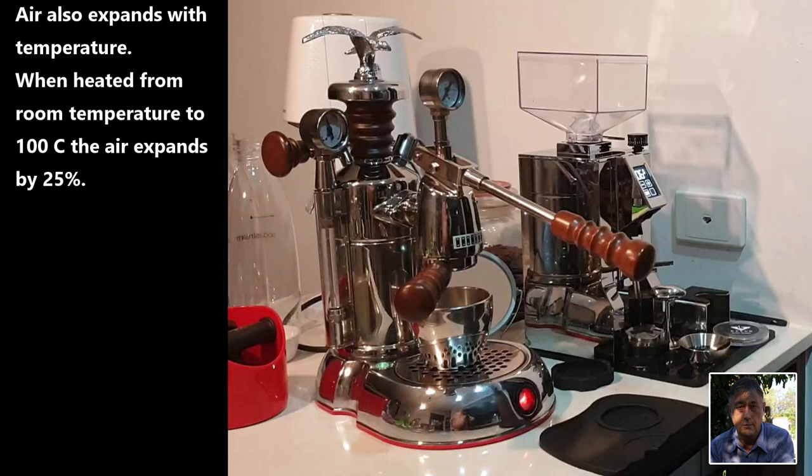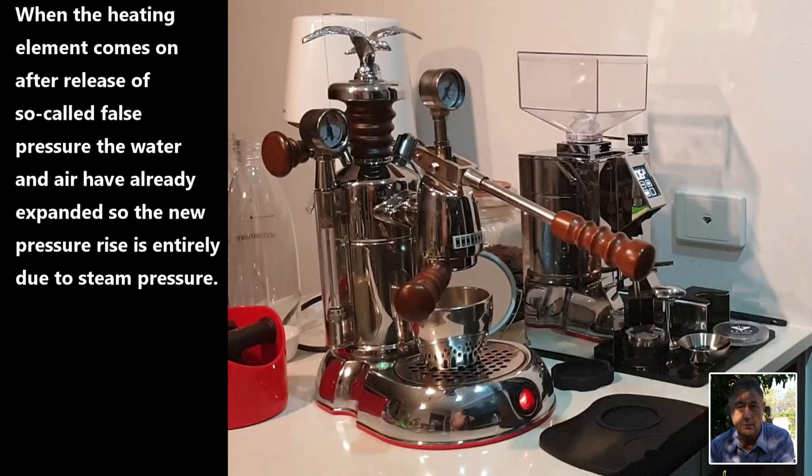This results in the heating element being switched off before the water has reached its sea level boiling temperature of 100 degrees Celsius. So when you open the steam valve for the first time after switch-on, a very small volume of hot air and a little steam escapes before the boiler pressure is reduced to ambient pressure. Once the boiler pressure is reduced, the heating element is switched on again, but on this occasion the water and the remaining air have already expanded so that the next rise in boiler pressure is entirely due to the water boiling at and above 100 degrees Celsius.